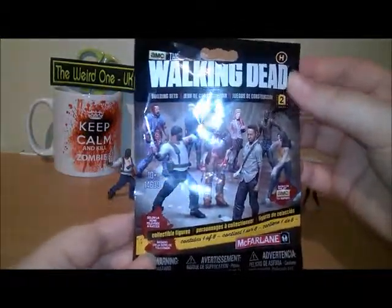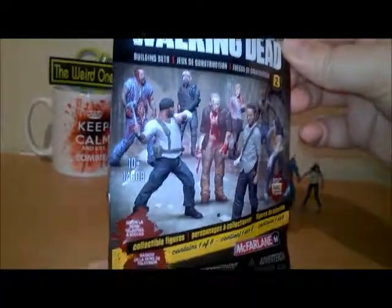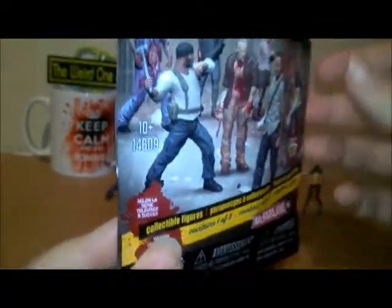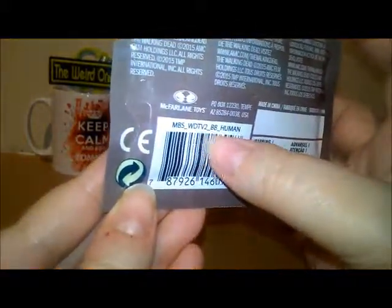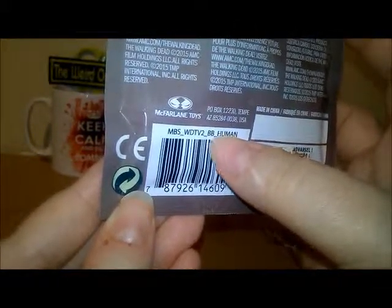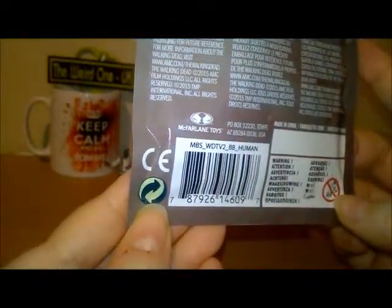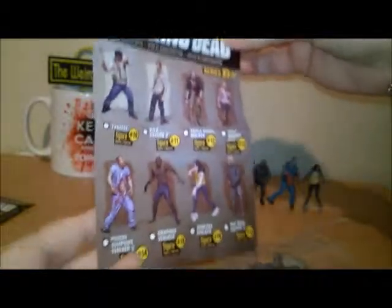I thought I would show you the packaging. This one has been opened — it's got some cool artwork on the front and all the figures you can get from the TV show, 10 plus. Again, the back shows the figures you can get, and it will either say human or walker on the back, so that's a bonus depending on what you want.